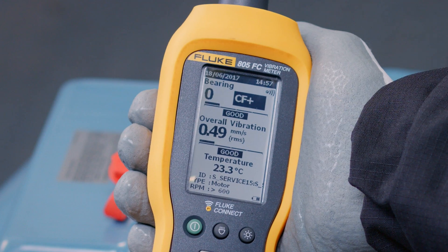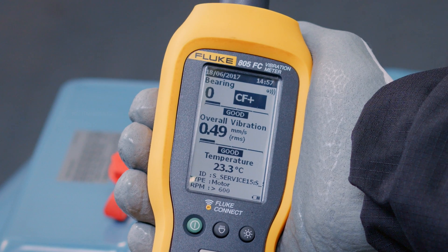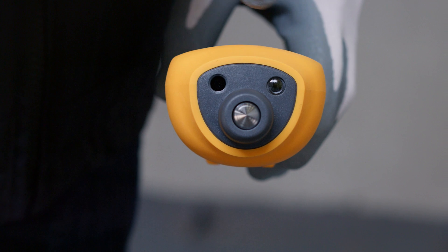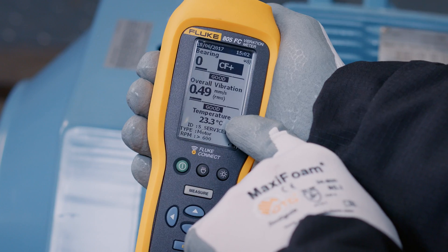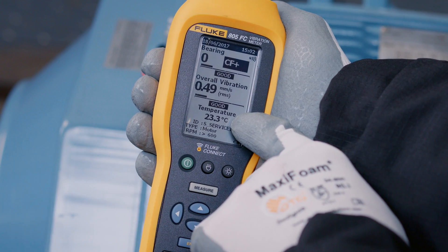The unique CF Plus technology provides reliable bearing assessment without the hassle of entering shaft dimensions and rotational speed. You can measure temperature with the Spot IR sensor and correctly and safely position the meter with the convenient LED light. Temperature is often used as a second opinion to confirm the bearing assessment.